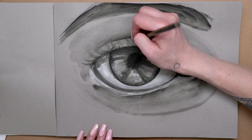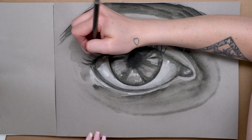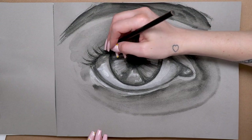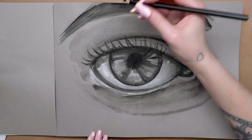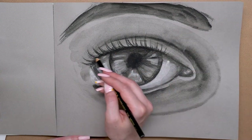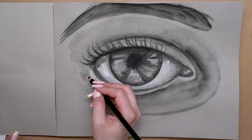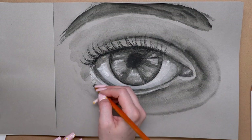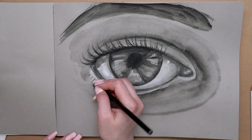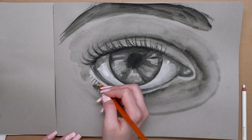Once I was done with those details, I went in for the final touch — the eyelashes — which was definitely a little intimidating because I really didn't want to mess them up after spending so long on the eye. I used the darkest pencil, the Lyra grease pencil, and slowly built them up. I also added in some slightly lighter lashes with the other pencil. It's really useful to jump back and forth between two different pencil grades to get different strengths of blackness and add more depth and variety to your artwork.